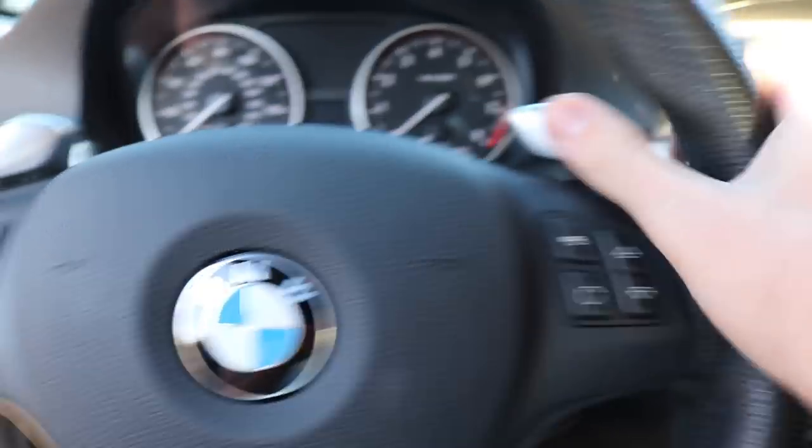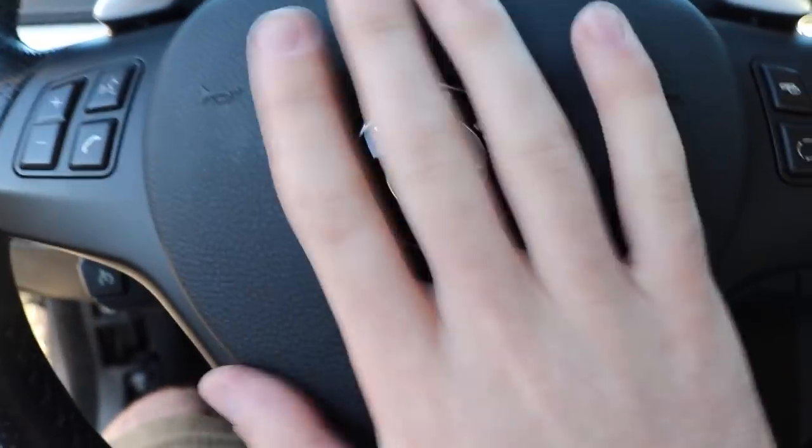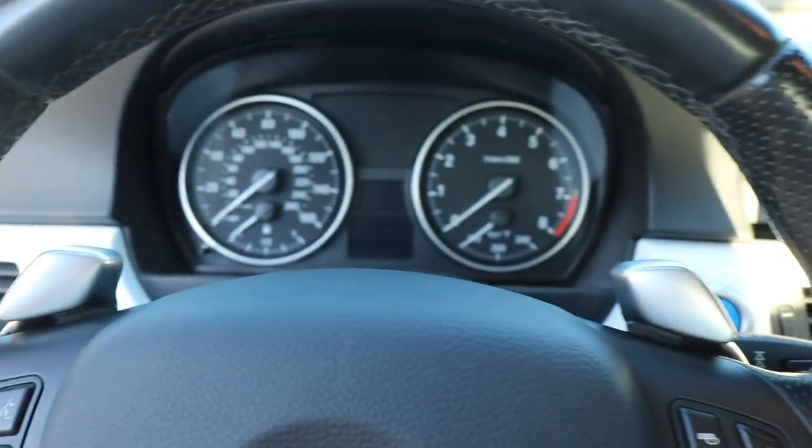So here is the M-wheel installed — looking beautiful. Paddles, everything is installed. Airbag — it's a brand new airbag, by the way. So looking really good. Let's go ahead and start it up and show you guys how it sounds.